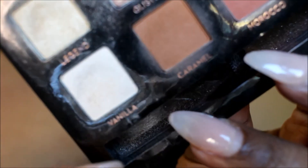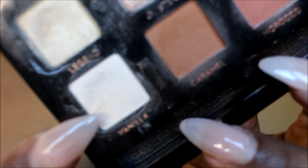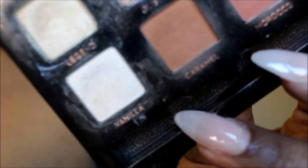Next I'm taking vanilla from the Amarisi palette — it's a very matte color — and that is going to go on my brow bone as a highlight.